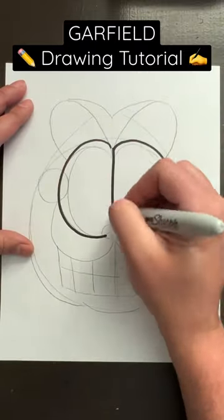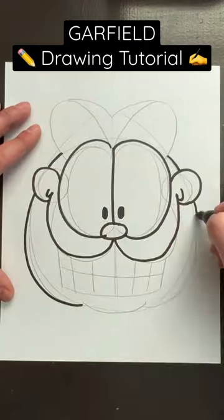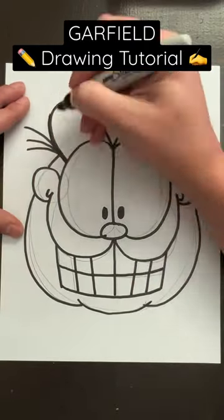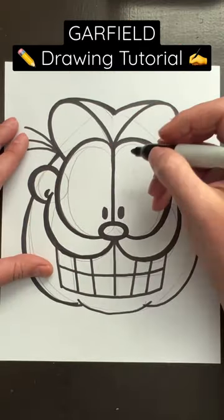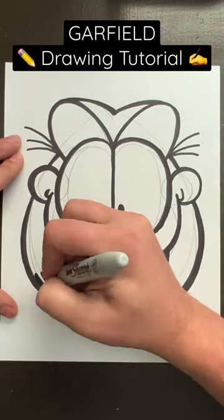For this tutorial, I'm using a black Sharpie, but you can use whatever you'd like. Then I just go over the existing lines, with some exceptions. I make adjustments as I go, oftentimes adding details that weren't added during the pencil stage. Once I do the once-over, the rest is really up to you. I like to go over lines multiple times, adding thickness, and this allows me to make even more adjustments.